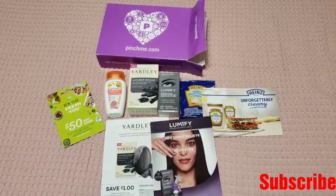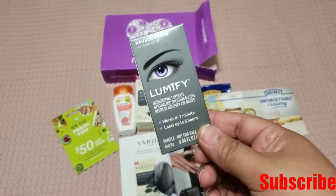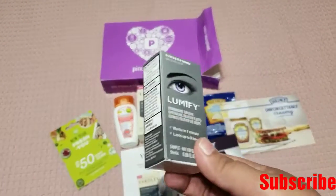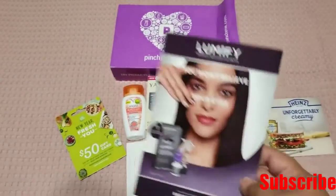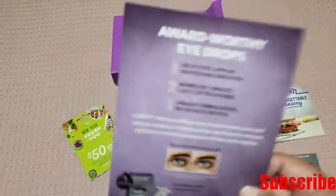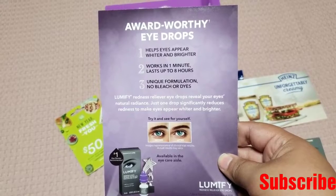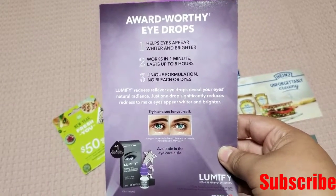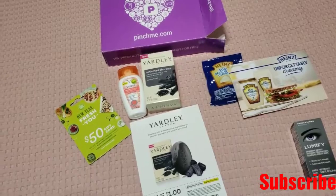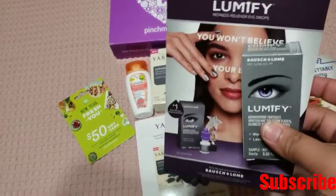Okay, I got everything out of the box — it was a struggle doing it with only one hand. But the first thing that I see, they sent me another one of this Lumify. It's eye drops for redness relief, and they already sent me one of these before — I don't know why they sent me another one. You can buy it at Target. It says it helps eyes appear wider and brighter, works in one minute, lasts up to eight hours, and it has a unique formulation — no bleach or dyes. That's good, because when allergy season comes I get really bad allergies and my eyes start to get really red and puffy, so I will keep this extra one because I know I will definitely use it.